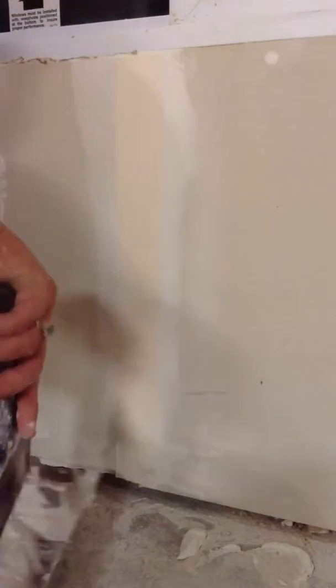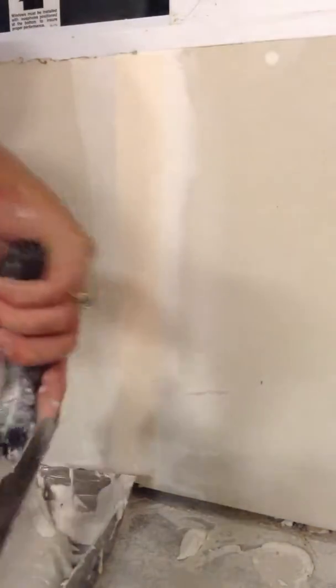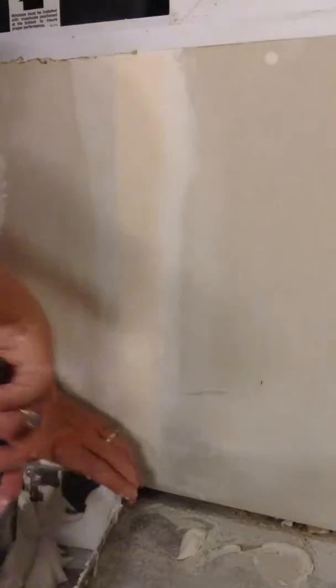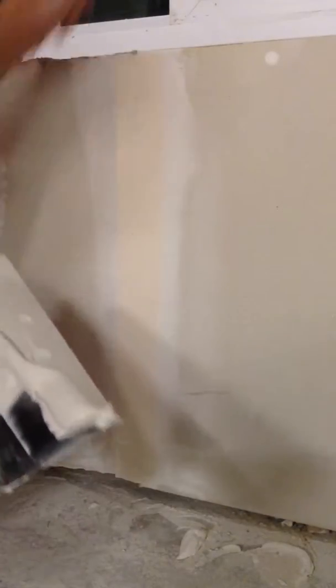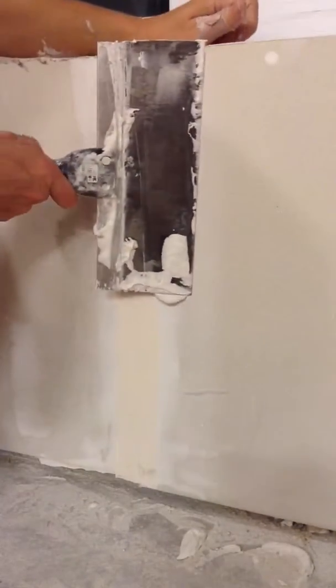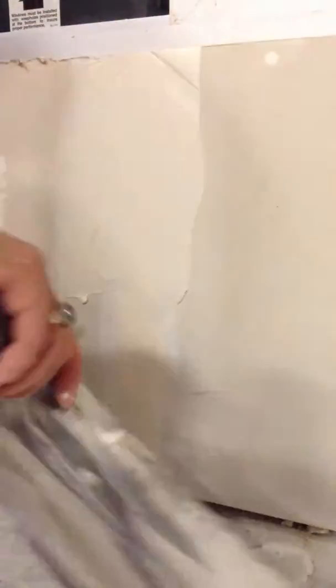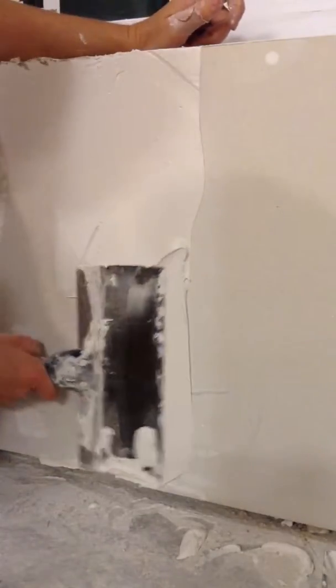So I want it to look very good, but I don't want to spend too much time on it. Typically you want three to four coats, but we're not doing a flat wall — we're doing a texture. So the idea is to make that tape disappear so that you don't see where your seams are. It's really important.